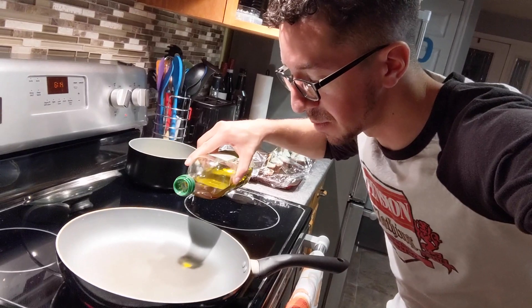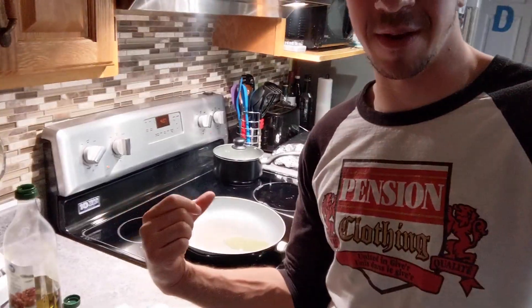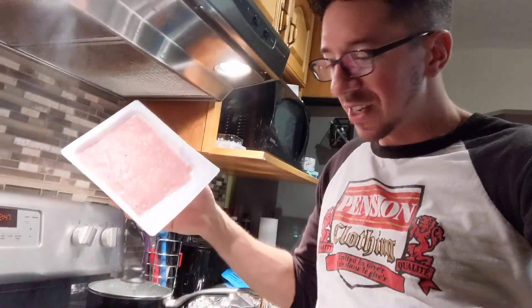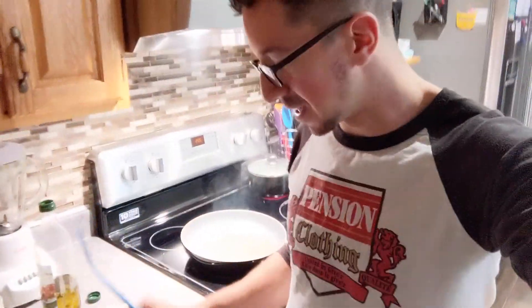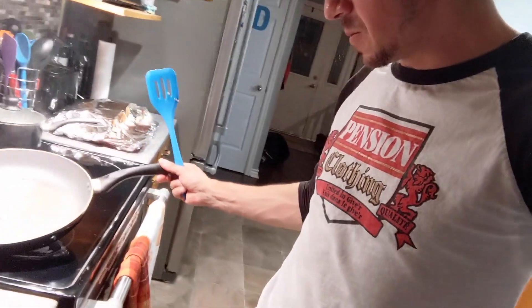Now we're going to put the pan on the burner and turn it up to medium-high heat. We're going to use a half tablespoon of oil — so this here is about a half tablespoon. Now it's time, once it's sizzling, to put the turkey on there. We're going to use a spatula. Holy Toledo, that's sizzling — it's jumping everywhere.